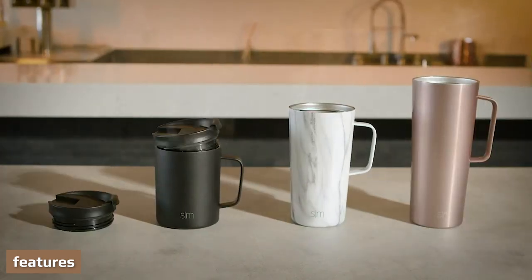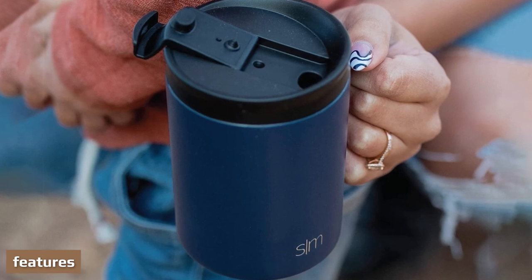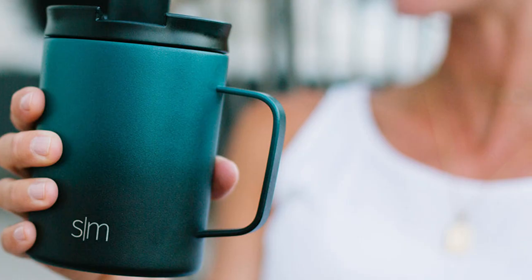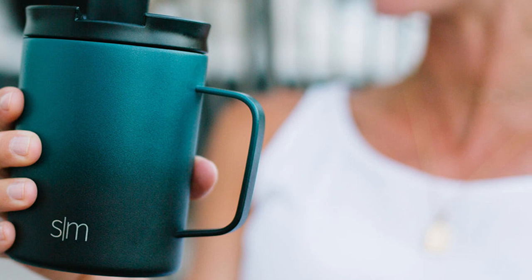The Simple Modern Scout mugs are double-walled and vacuum insulated, which keeps your favorite beverage hot or cold for hours. A flip lid is included — our internally threaded and insulated flip lid is leak-proof, making this cup great for hot or cold beverages at home or on the go. Premium 18-8 stainless steel.